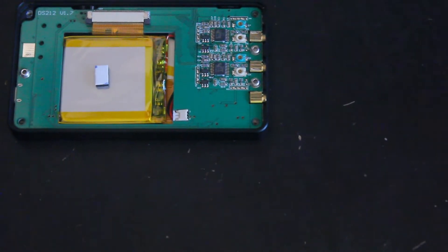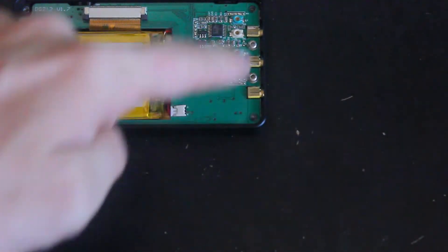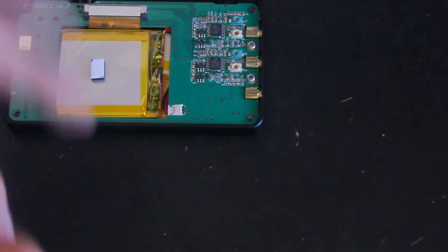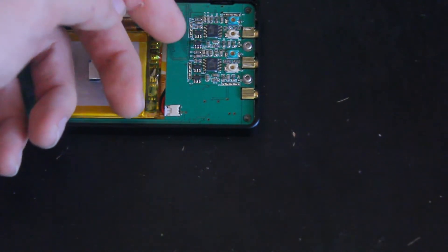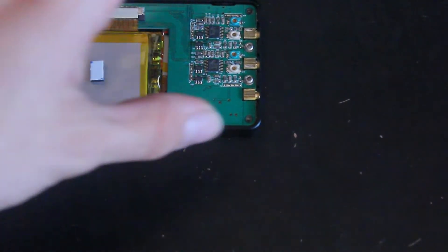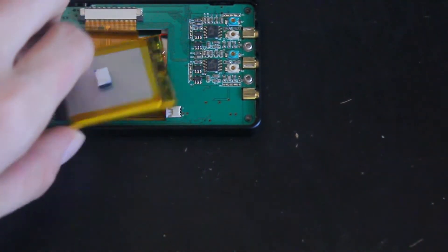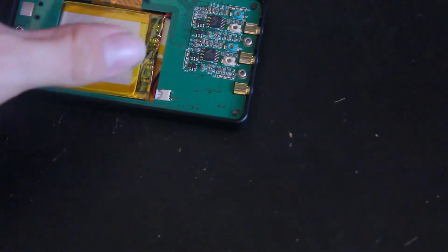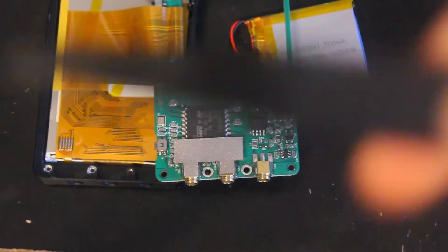After removing the back we get to see quite a bit. You can see the output and the three channel connectors — one output and two inputs — and you can tell which is which just by looking. You've got the two ADCs for the inputs, and there's the battery which has some tape on it. Turning it over, it's a 500 milliamp-hour battery, so not too big but it'll probably get you through a lot.